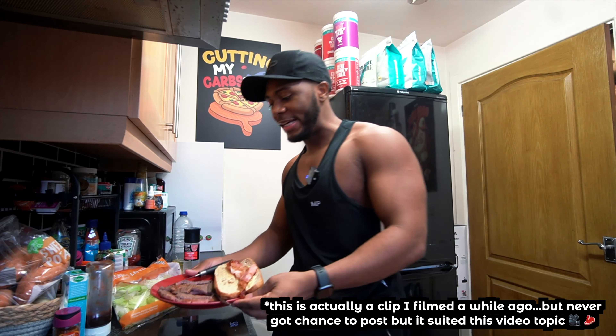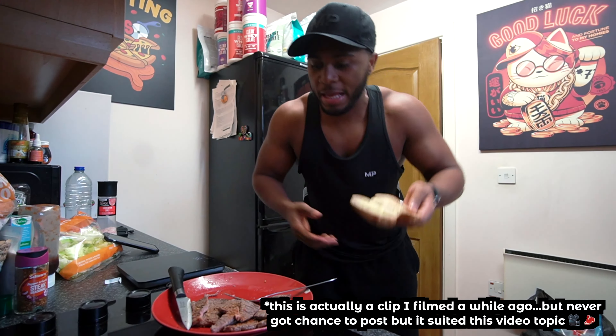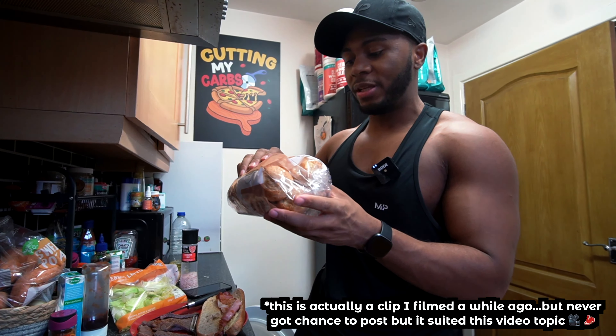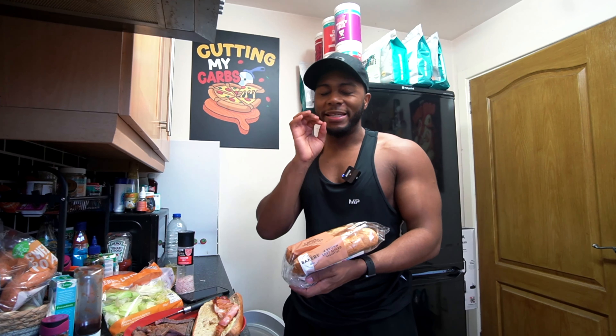We are making a nice high-protein meal here - it's going to be like a high-protein sandwich that you can have at home, or more of a Subway vibe. Using the brown sliced bread you get from Asda - these are not low calorie but they taste delicious.